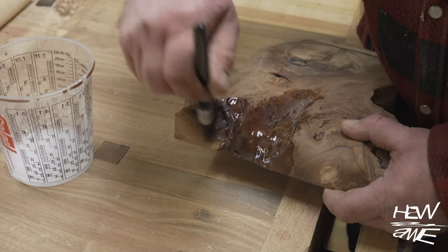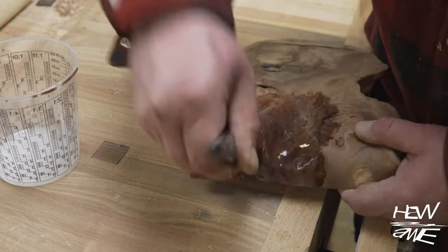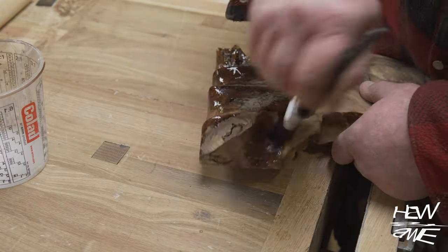In here the grain was pretty punky and soft, so I wanted to try and make it a bit harder before I got stuck into sanding. So I just painted on some epoxy.